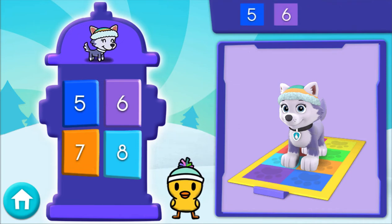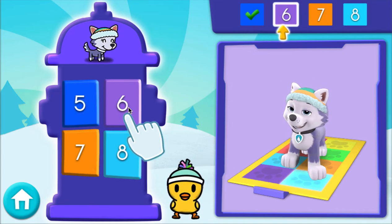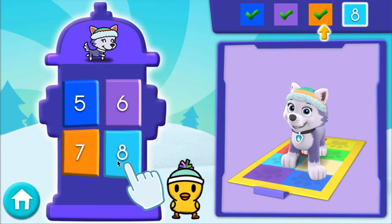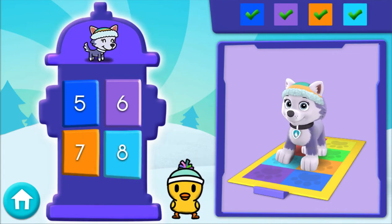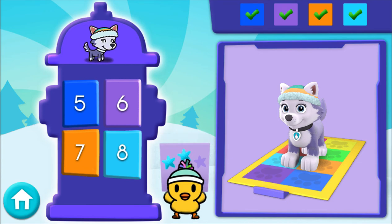Here comes the next set of numbers! 5, 6, 7, 8 — awesome! Alright! A snow star! Keep it up!